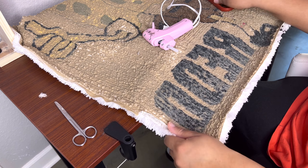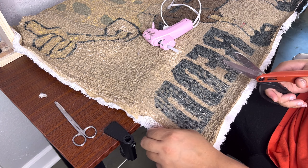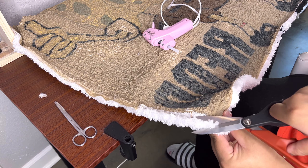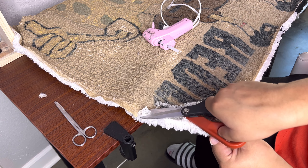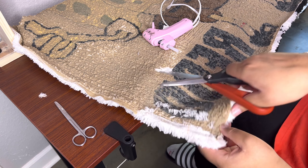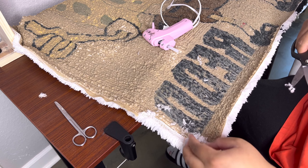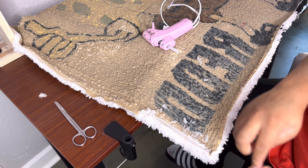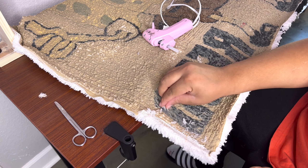What I also like to do — and you can do this before or after — I like to do it before I put the backing on. I just kind of cut this off like this so it'll be smooth on the back. This is where I start to get messy because I didn't dump my trash can out.